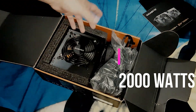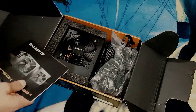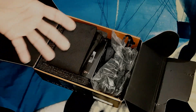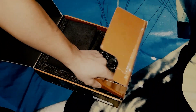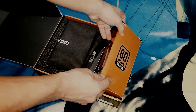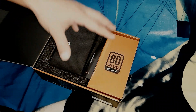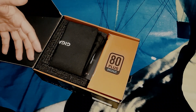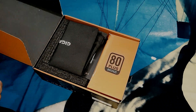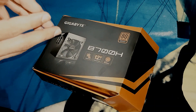Here's how efficiency works: say you have a 1,000-watt power supply and you need 1,000 watts. If the PSU is only 50% efficient, it will draw 1,500 watts from your outlet to deliver 1,000 watts. If efficiency is 100%, it takes exactly 1,000 watts from the outlet. So the 80 Plus rating means the PSU is more than 80% efficient — if your system needs 80 watts, it only draws about 100 watts from the outlet, losing just 20%.